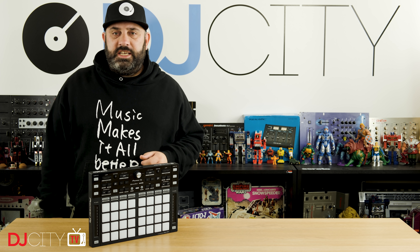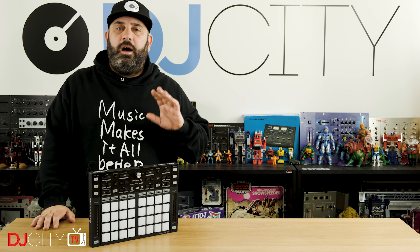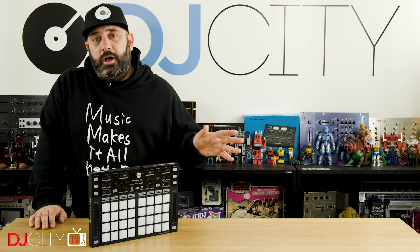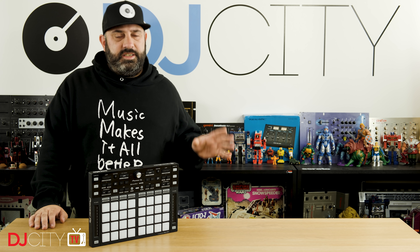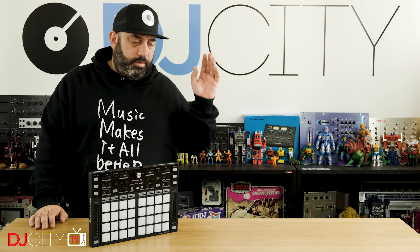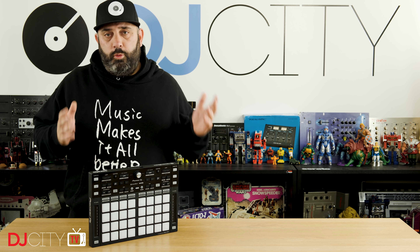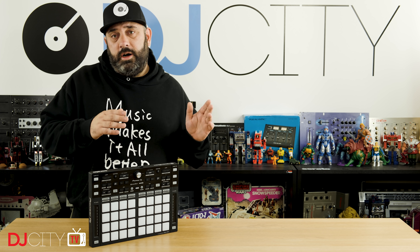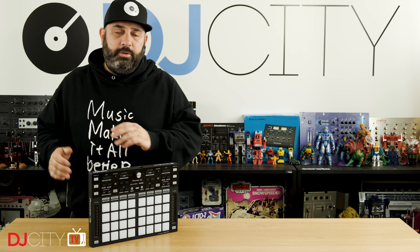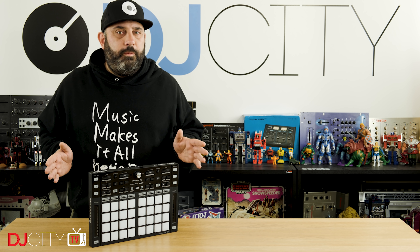So there you go — a first look at the DDJ-XP2 from Pioneer DJ. This is just a first look, but to be quite honest, I'm not entirely convinced I will need to do a full review on this, because the hardware is so very similar to the XP1 and I spent a lot of time testing the XP1. I know that hardware is reliable, it's solid, it is high performance — I really have no questions around the hardware here whatsoever. I will be taking this out on the road and gigging with it to make sure that everything is fine with regards to the actual mappings, both in Rekordbox and in Serato DJ Pro. But I'm pretty confident everything will be fine, so unless you hear from me otherwise, you can pretty much assume everything is cool with the XP2.